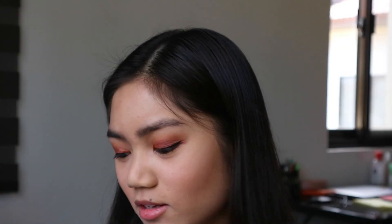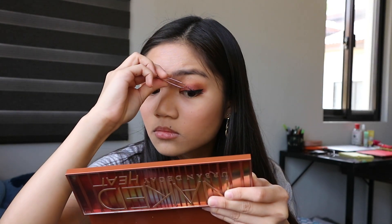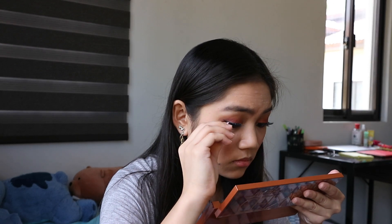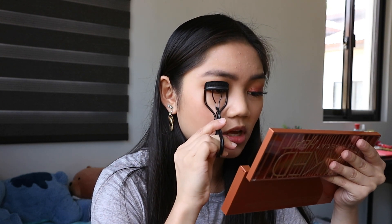As you can see, wala na siyang laman kasi naging isang pair na lang kung natira. Then after ko ulit ikapit yung mga false lashes, i-curl ko ulit siya para mag-incorporate yung false lashes sa kanyang natural lashes.